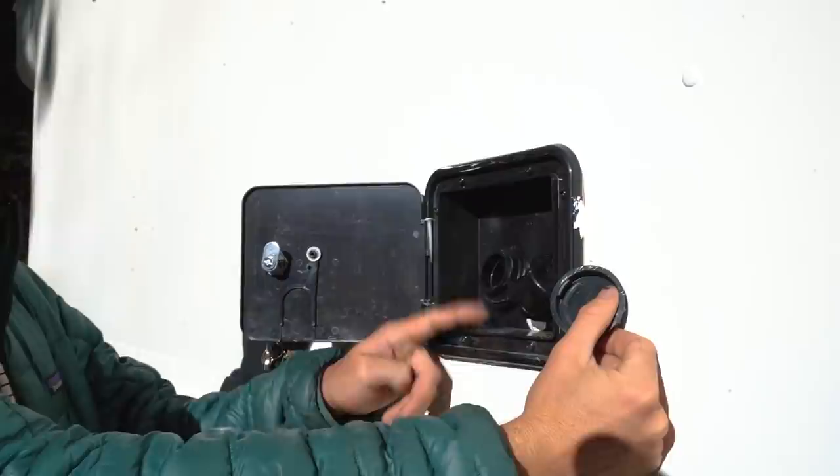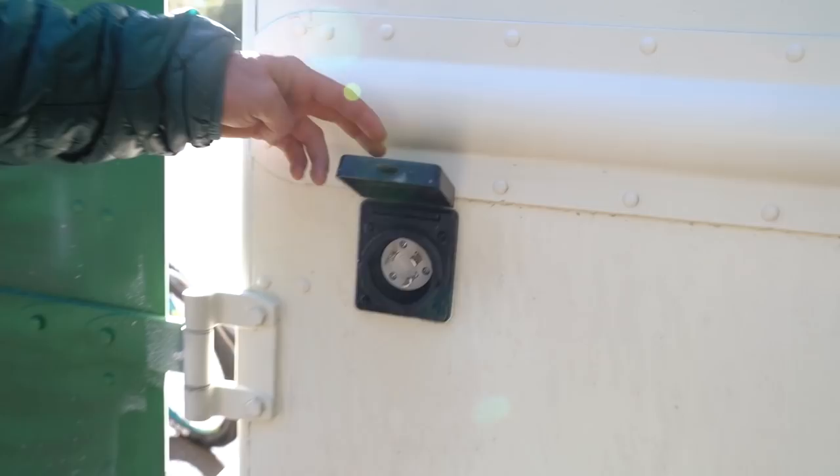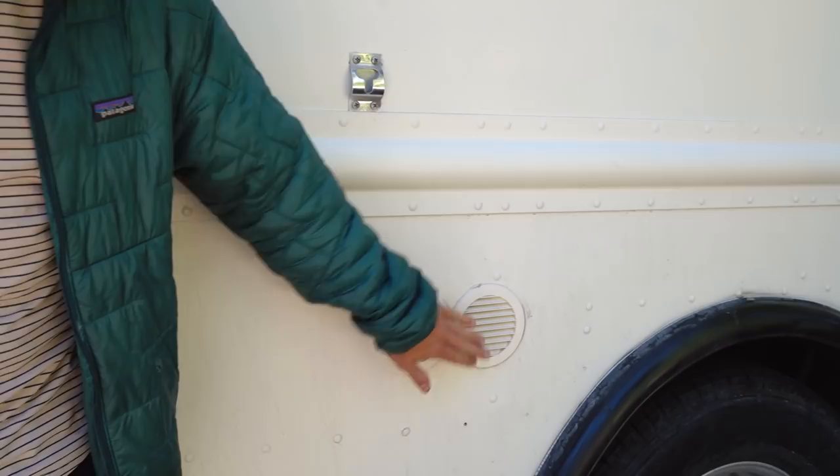Right here we have our water fill port — we unscrew this cap and connect a hose to fill the water tank. This is our shore power inlet where we can plug into any 120-volt outlet or house power to charge the batteries. Here we have vents for the air conditioner and the solo window on the side of the box truck. We chose to do minimal windows to keep it stealthy — on the other side of the van we actually have no windows at all. When we're parked parallel, people driving by looking at the left side won't see any windows, so it doesn't look like anyone's living in there. The only other windows are small ones on the two back doors, which we can cover up pretty well at night.